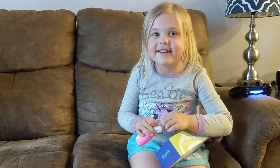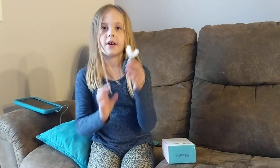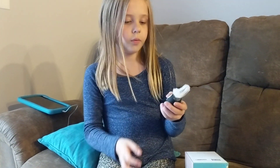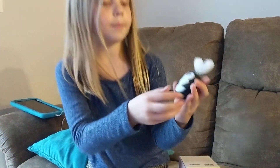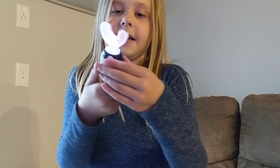Hey Bossy Fam! Welcome to our channel. Today we are going to show you our new toothbrushes — you can speak into them by holding this, and then you can speak.